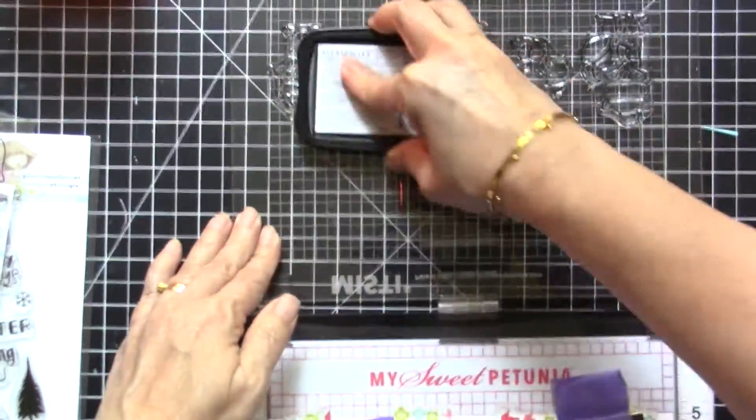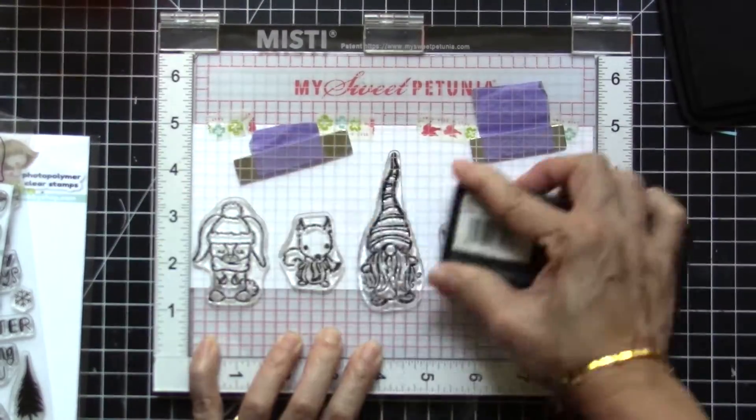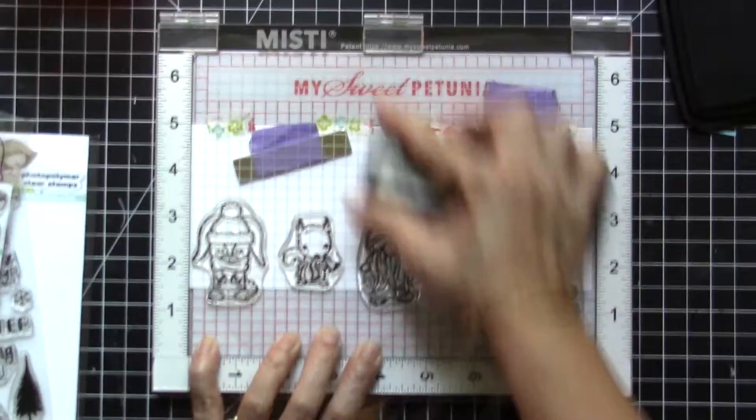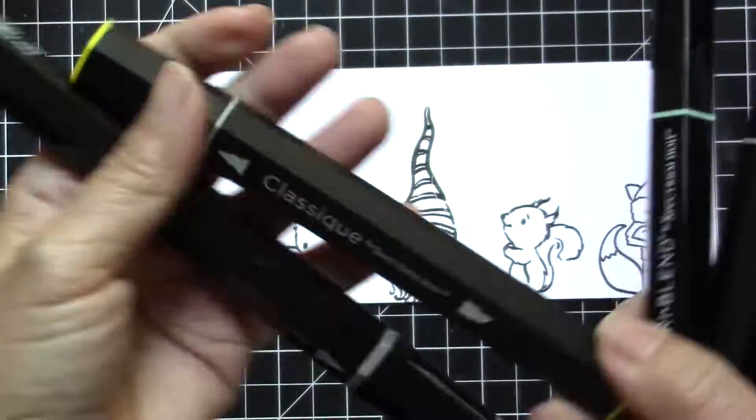I got this tip from Jennifer McGuire — she was using a dry erase eraser or something like that to put more pressure on the stamp images, and that's what I did here and it worked out pretty well.